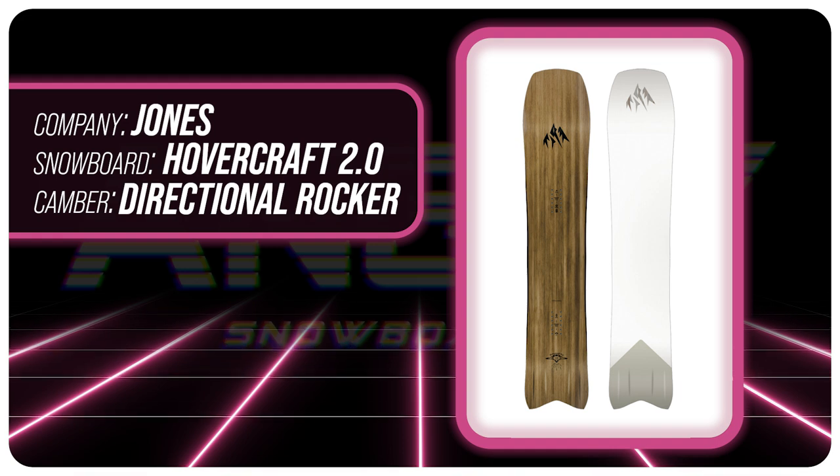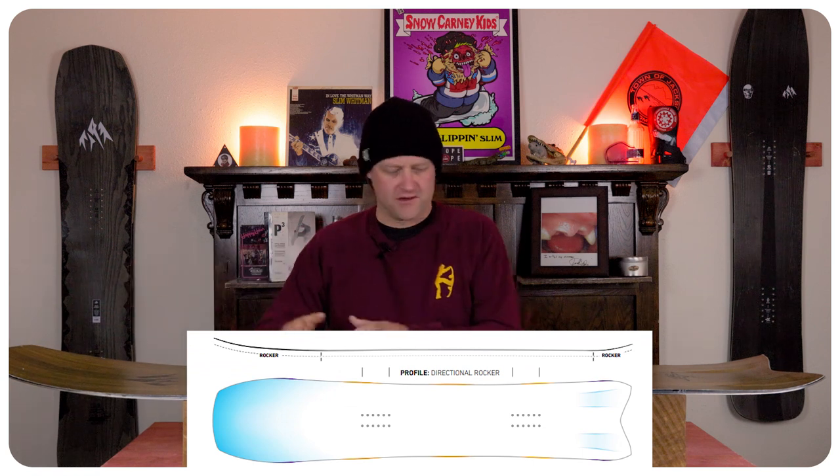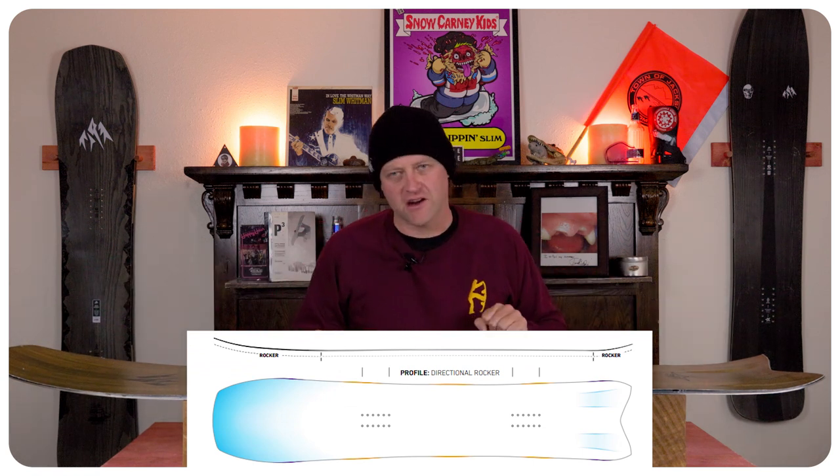This board features Jones's directional rocker, which is really just directional cam rocker, so you get rocker in the nose, camber underfoot, and smaller rocker in the tail.